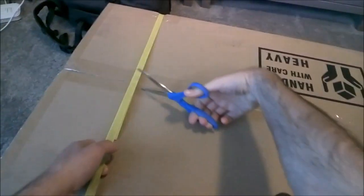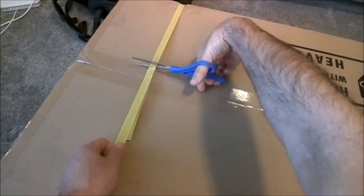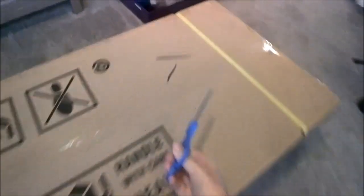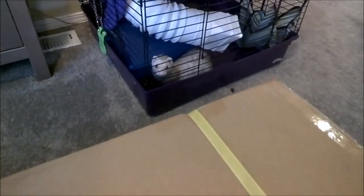It arrived in about a week from Kraft Music, no problems in the shipping I hope. It came on a local freight carrier. Mocha is very interested in our handiwork here.